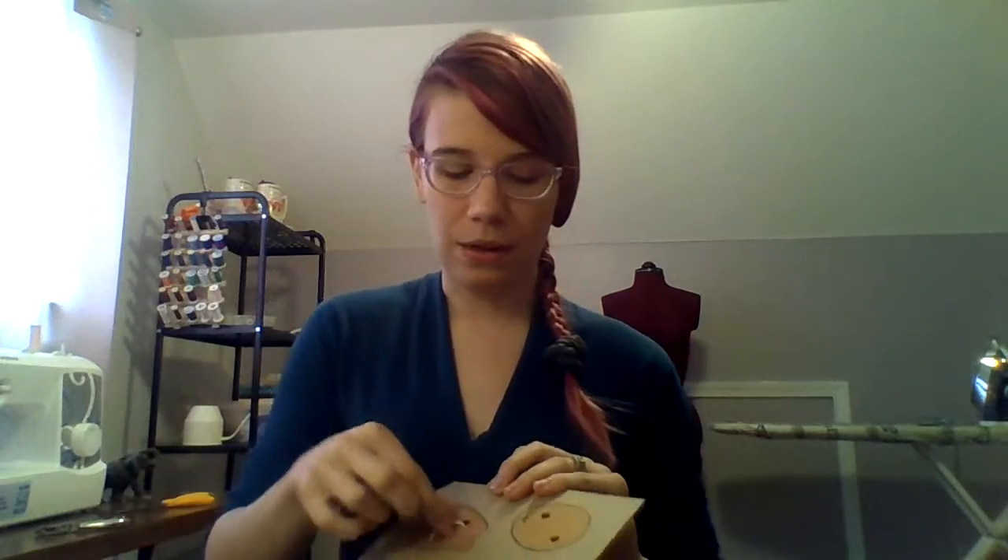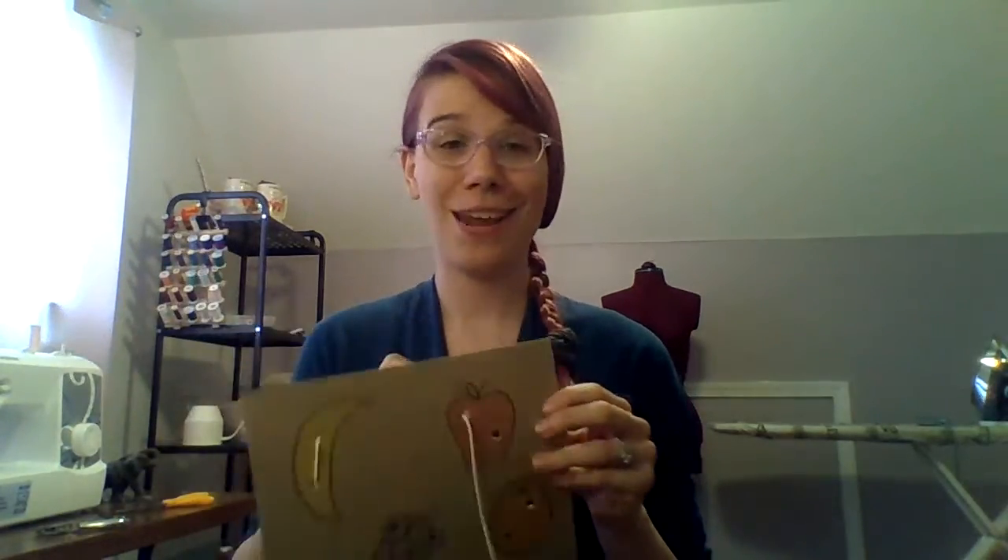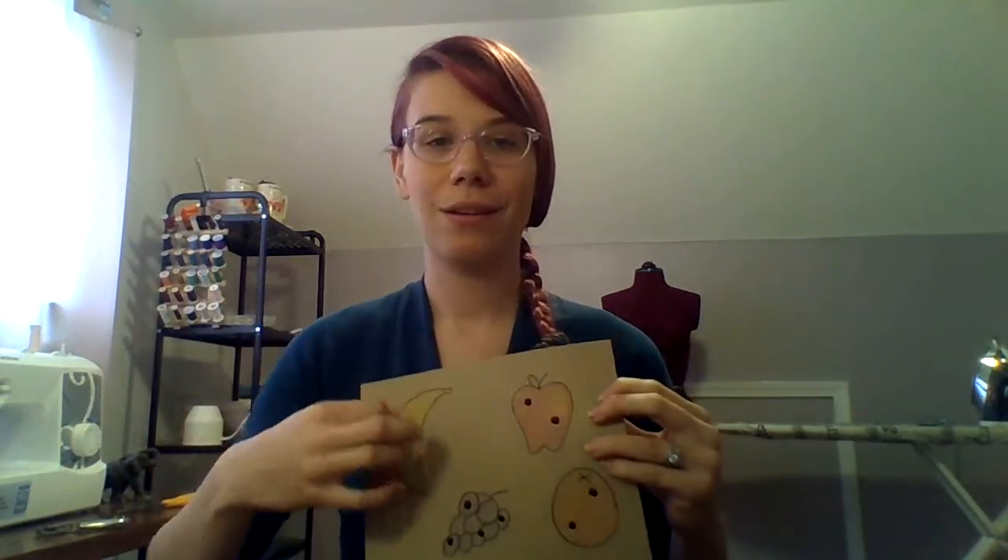One of the fun things about this too is if your student either really enjoys this activity or really needs a little bit more practice at it — once we're done, we can take the string right out and they can do it again the next day. We can reuse this piece of cardboard that we made. It's really nice like that.